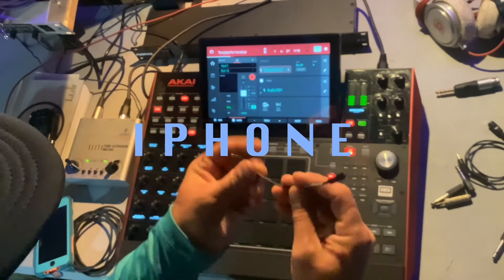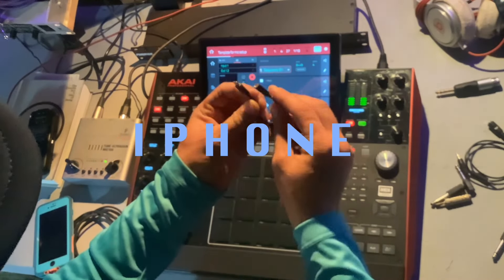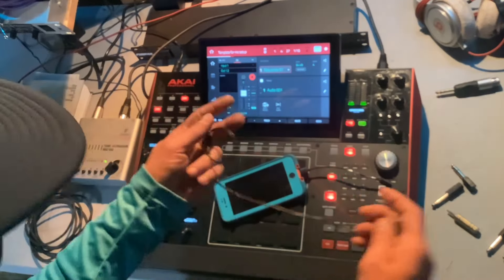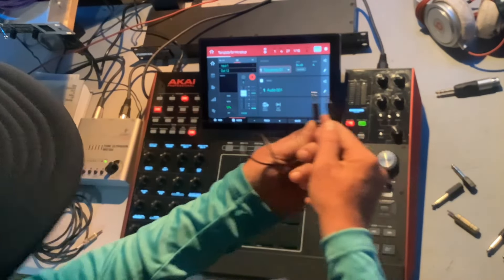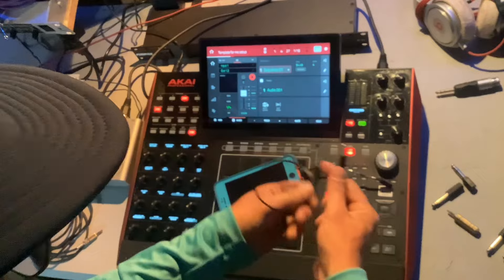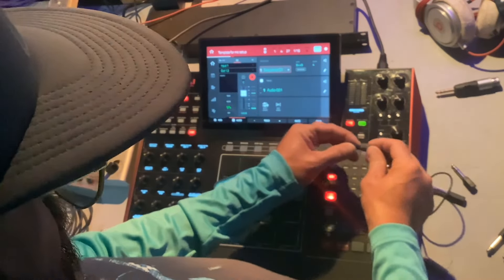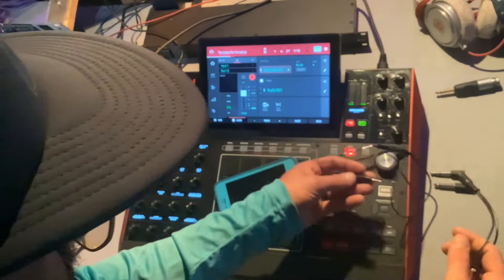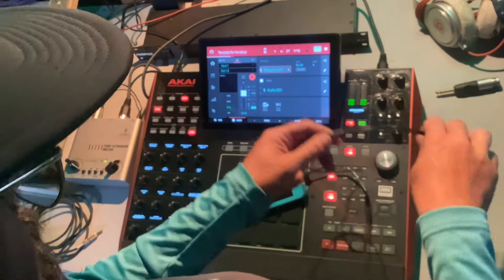What I got here is this lightning cable — it's an eighth inch jack. I'm going to plug that into here and split this thing off so that I can go into my phone.